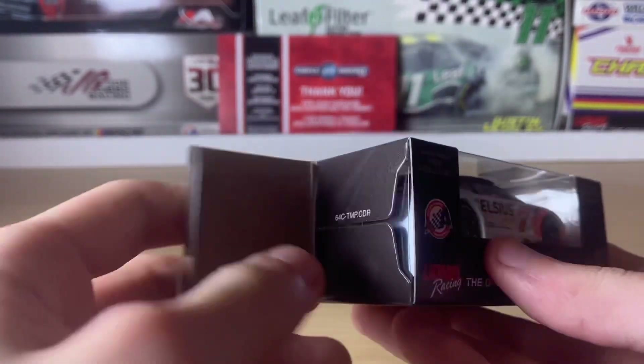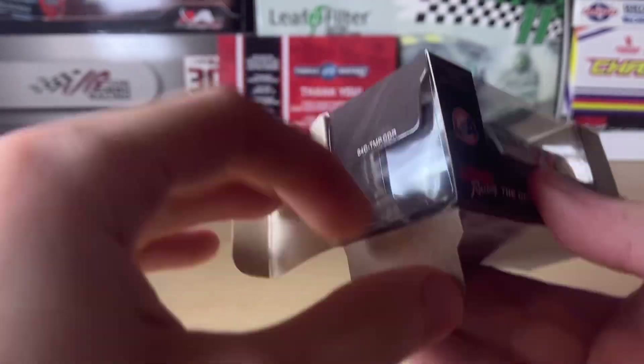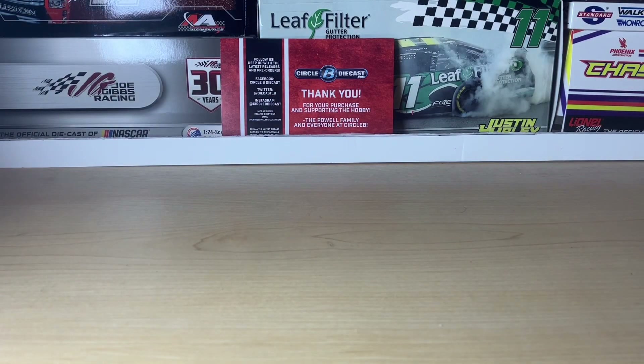This is the second box in a row that I haven't had any tears or rips on the box, just like the Michael McDowell diecast I reviewed in the previous review. Just to note, this car is on a base. I did notice in post-production on the Kyle Bush 3Chi car that 3Chi wasn't an alcoholic product — it was actually CBD gummies from what I've learned.